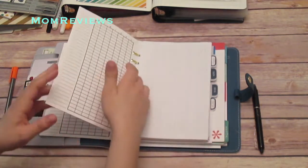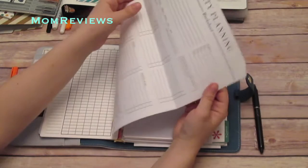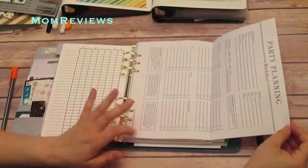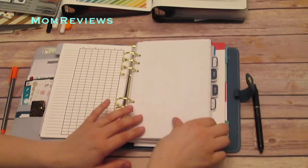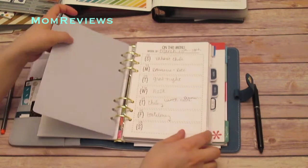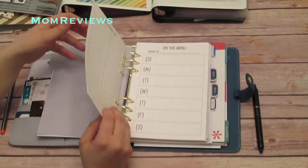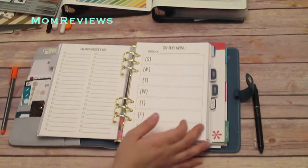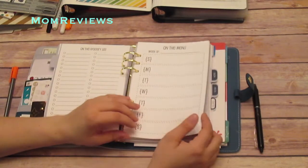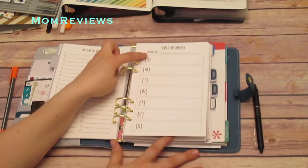Further back I have an extra party planning sheet. This is just a printout from WhitneyEnglish.com, and further back I'm using one for the boys' birthday party right now. Next I have menu planning, which this week has been kind of crazy. I've been back and forth — for those of you who don't know, I live in Florida and I work in Georgia, I'm a travel nurse. So I go back and forth. I have the Sunday through Saturday layout.